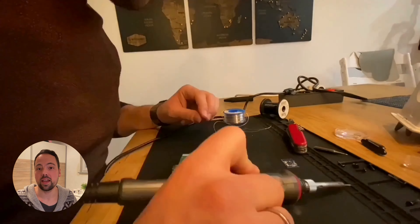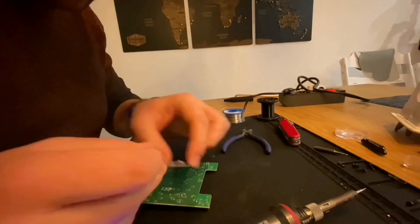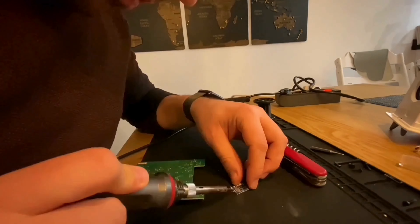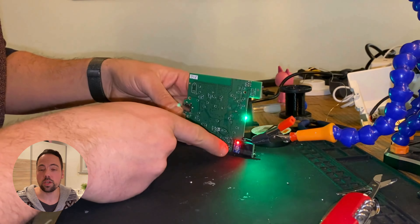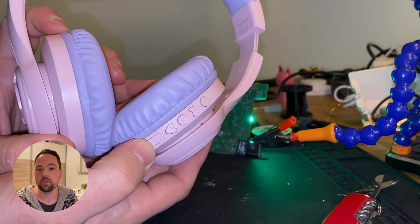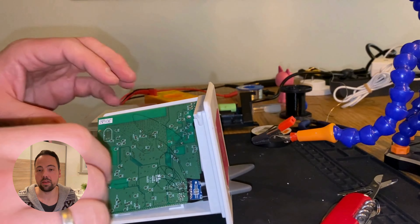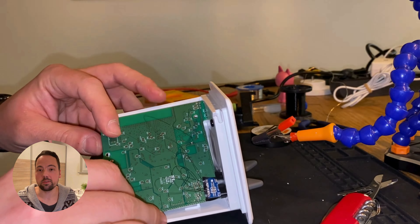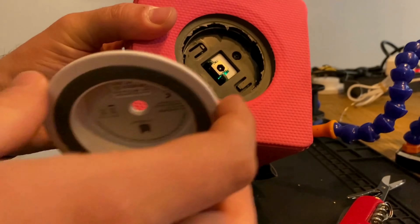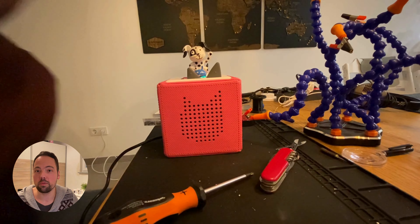We will fast forward this, as it took a while to do all the soldering. Now we just connect the battery to the PCB in order to test whether we get a connection from the headphones to the Bluetooth Emitter Board — and that works! Then we put everything back into the housing as we did before, and finally we have a Toniebox that works with Bluetooth headphones.